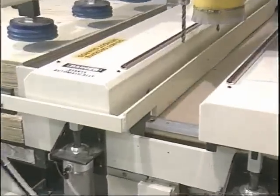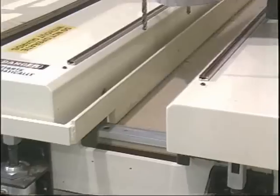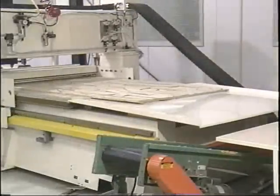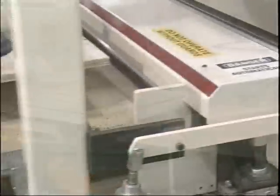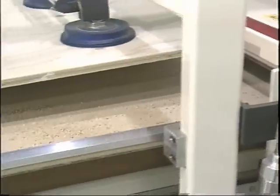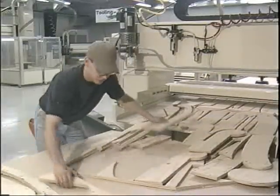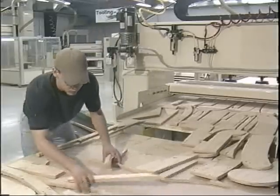With automatic unload, the sheets of cut parts are removed from the machine table by a part removal rake that drops to just above the spoil board and is pulled back the length of the table. The cut parts are quickly cleared and moved out onto a sorting table. While the machine moves to the front of the table to drop the rake, it also drops the vacuum cups onto the next sheet to be processed and pulls it onto the table. This dual action speeds up the cycle time. With automatic load and unload, the system can be operated by a single operator who is able to sort and unload parts while the next cycle is cutting.